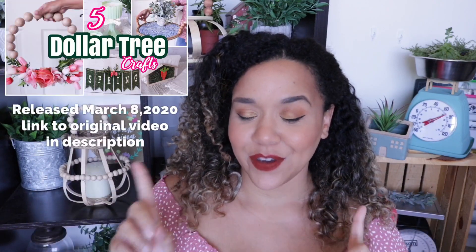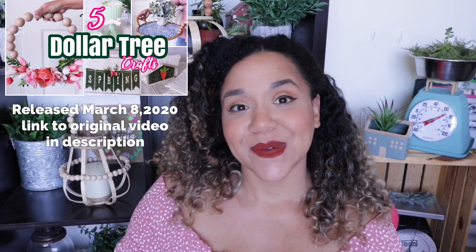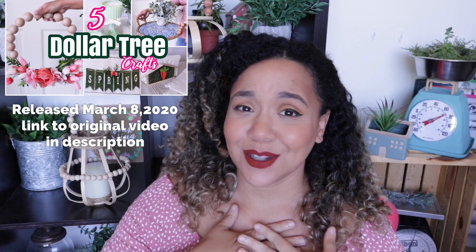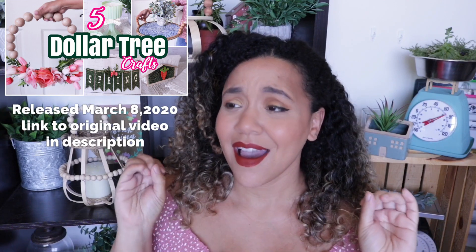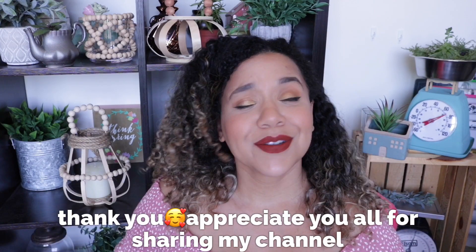For today's video I have some Dollar Tree DIY decor pieces, including my very popular faux beaded wreath. If you haven't seen the original, I posted it back on March 8th, and now I'm posting another version which I think looks so much more boho. Thank you so much to everybody who has recreated it and tagged me on Instagram, tagged me on Facebook, or dropped my tutorial in Facebook groups — I appreciate you all so much.